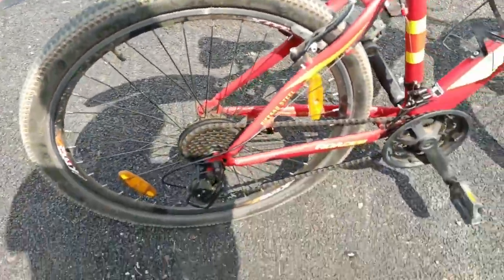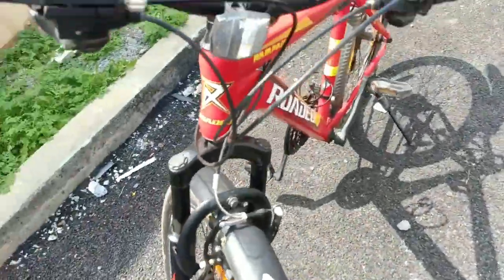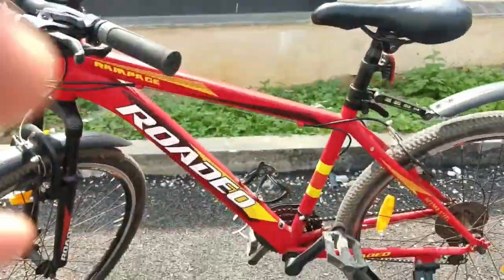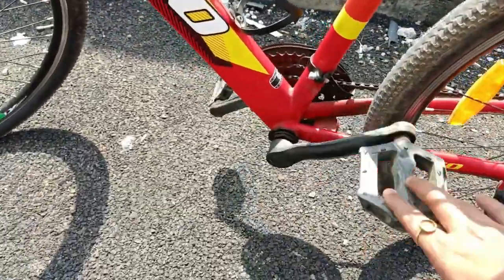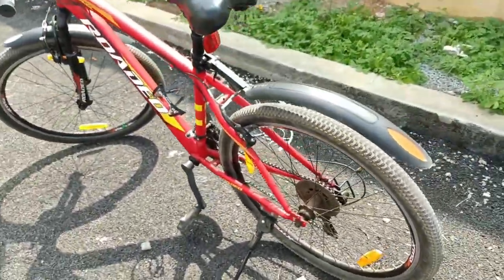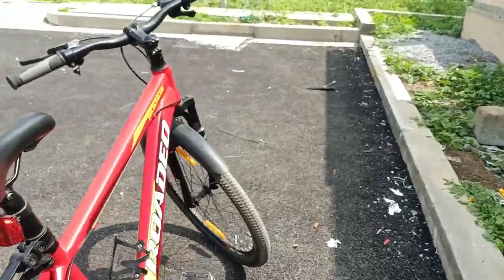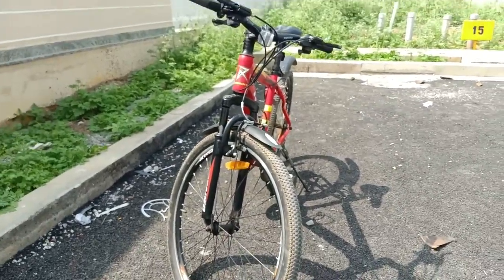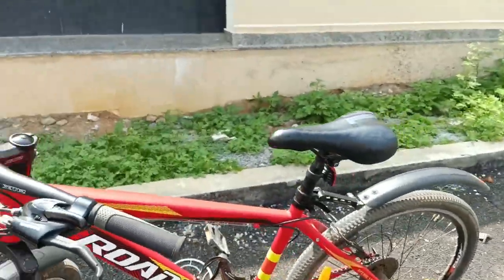You can probably buy this cycle in a disc variant as well — a mechanical disc, not hydraulic. The big Rodeo branding on the frame is quite attractive. The pedals are normal crank pedals, not advanced telescopic types. From the back and the front it looks quite cool.